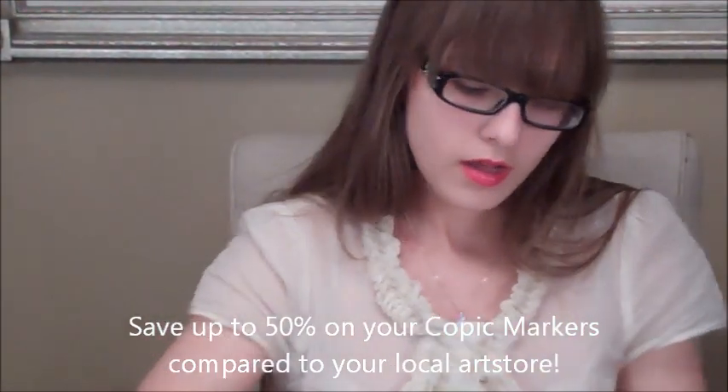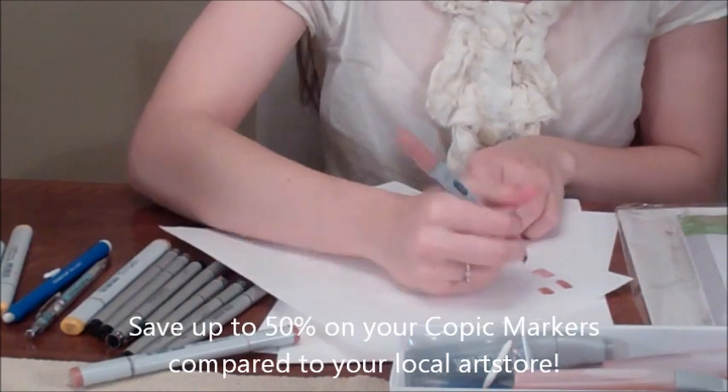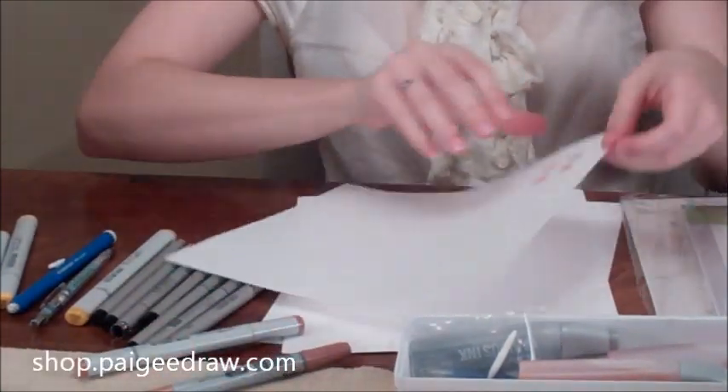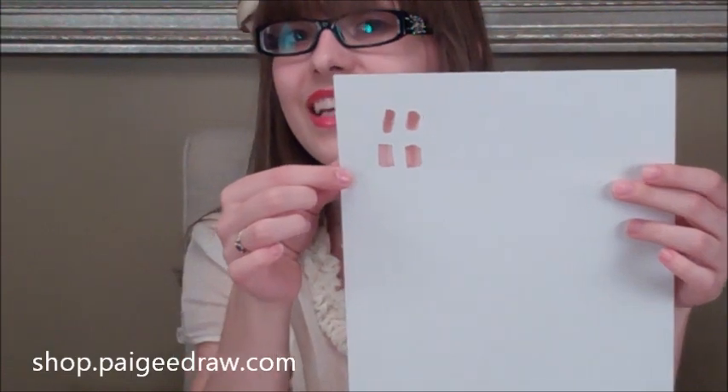I'll use the chisel to demonstrate. It's the exact same ink — right now it's wet so it looks a bit different, but they're the exact same colour. I used E04 for this.